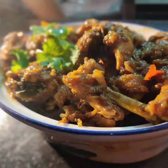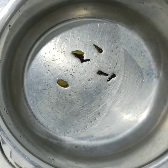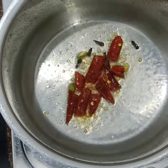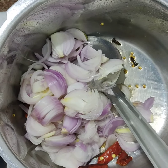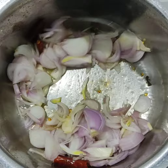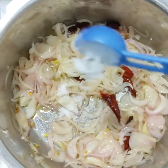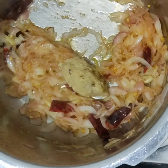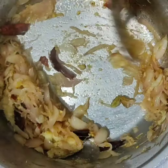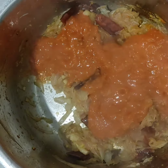We will add 2 tablespoons of oil. Add 3 slices of pepper and 10 parts of pepper. Add 1 tablespoon of ginger garlic and green chilli, and 2 tablespoons of tomato paste. This is a top taste.